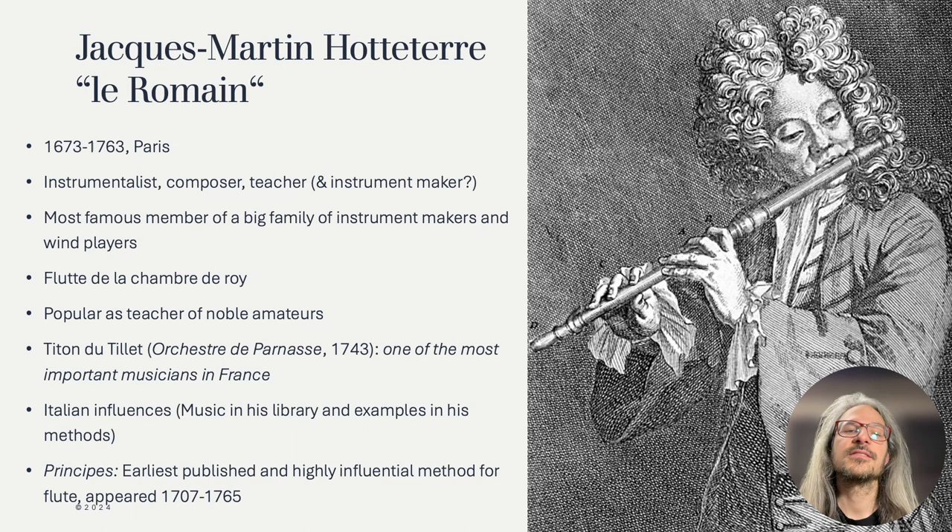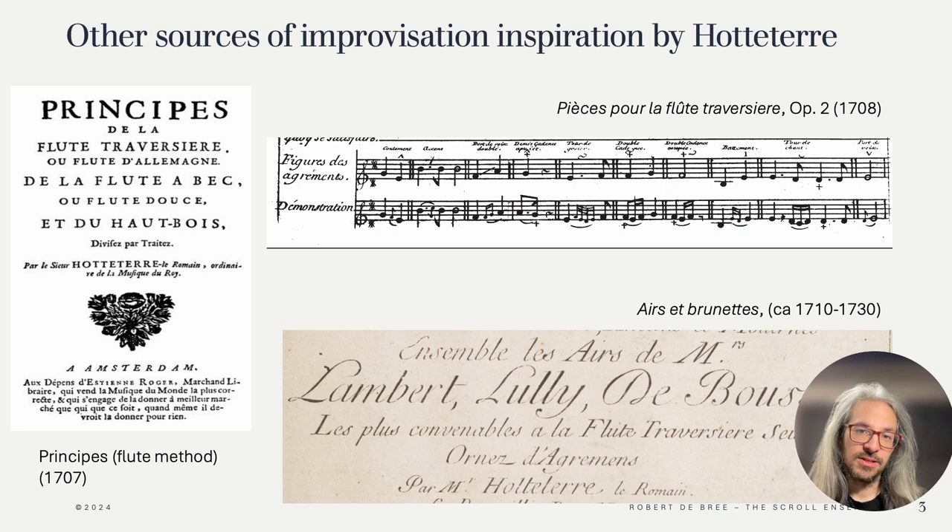In this video I'm especially interested in Hotteterre as a teacher. He was very popular with the nobility and consequently could publish several pedagogical titles. For example, he published the first method book for the flute, which was highly influential in his time. You can see the Principe here on the left. It contains some interesting ideas for us regarding ornamentation and rhythm flexibility. His opus 2, here above in the middle, gives notated examples of how to perform the most common ornaments of Hotteterre's time, at least in France. This is a treasure trove for improvisers.